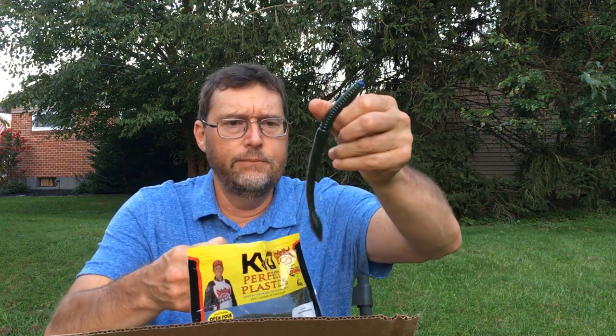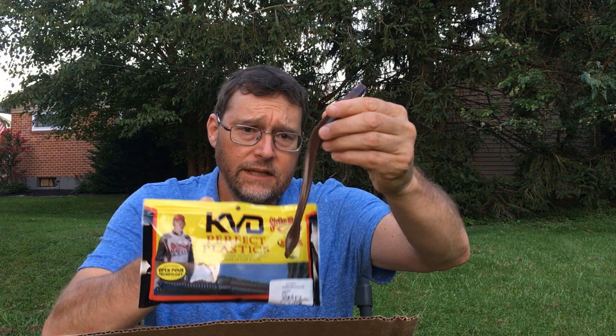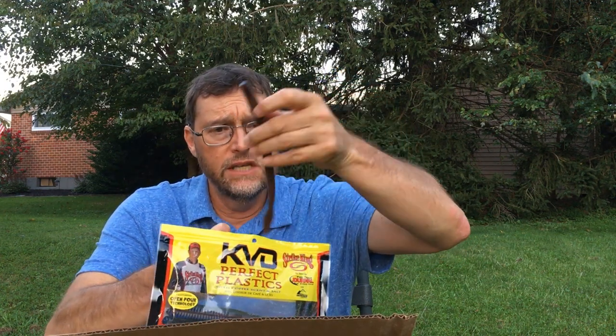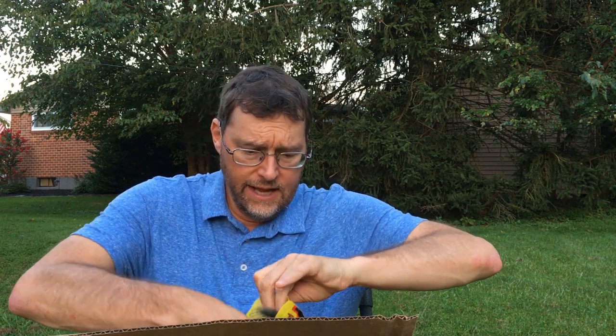Had to get this KVD Bull Worm. This is a very good worm from what I understand. I wanted a big worm — this would be good in summertime too, but I'm looking for some larger lures right now. We're getting into the late summer and everything's growing bigger, the food items are bigger, so it kind of pairs up nicely for that.